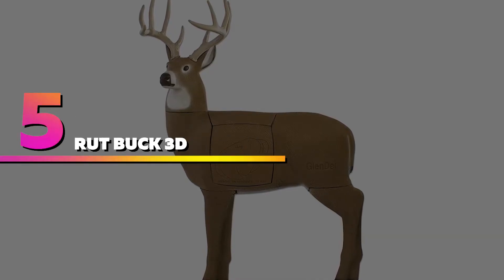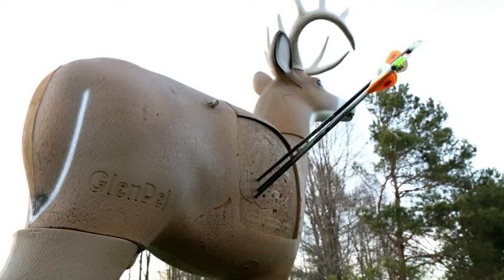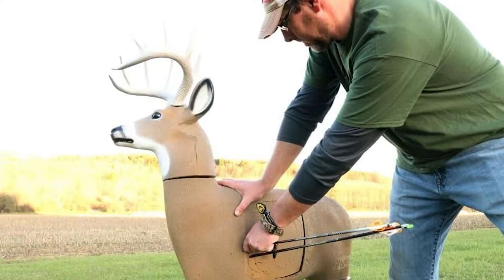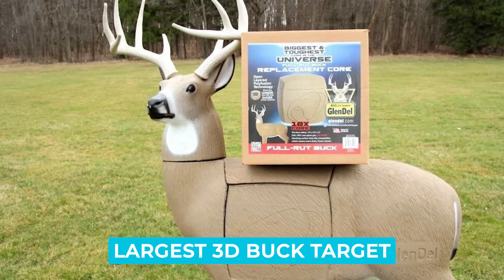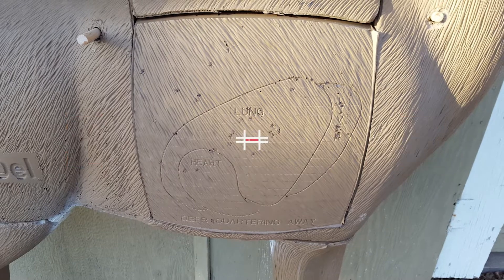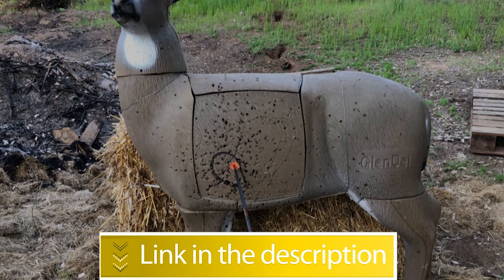Number five: Glendale Full Rut Buck 3D Target. The Field Logic Glendale Full Rut Buck archery target is the largest and most realistic-looking target on the market. It has a total height of 62 inches, a durable foam construction, and it is lightweight and easy to use. Notable features: largest 3D buck target, easy arrow removal, replaceable insert, and durable construction.